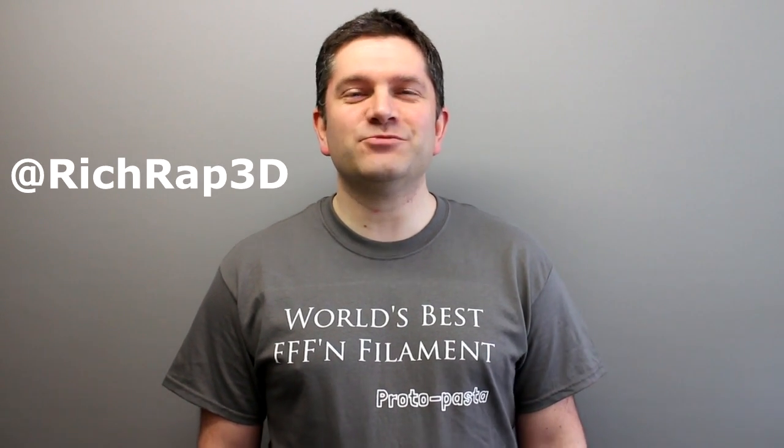Hello everyone, it's Richard here. In this video today we're going to be looking at ProtoPlant ProtoPasta, and specifically for this first video I'm going to be looking at their Magnetic Iron PLA.